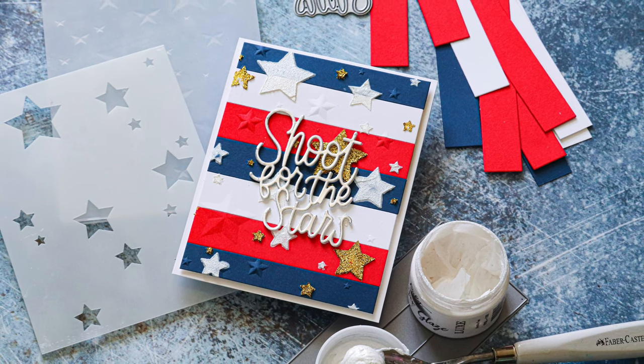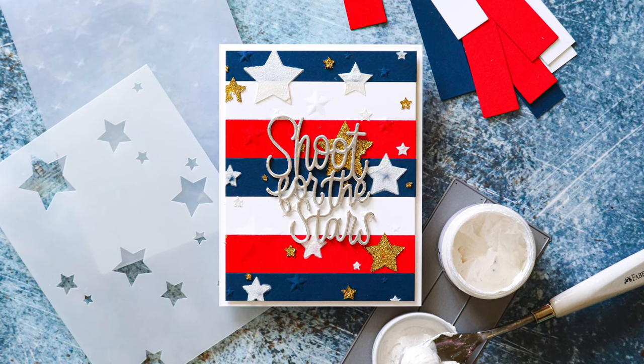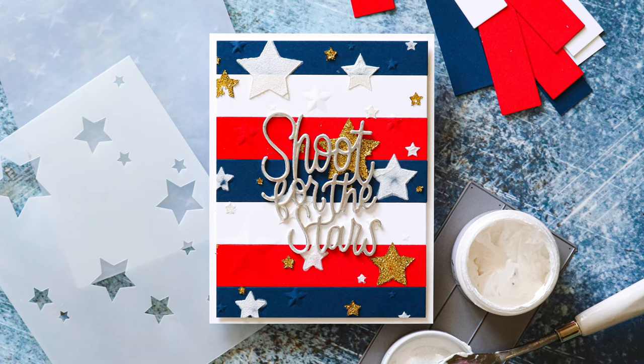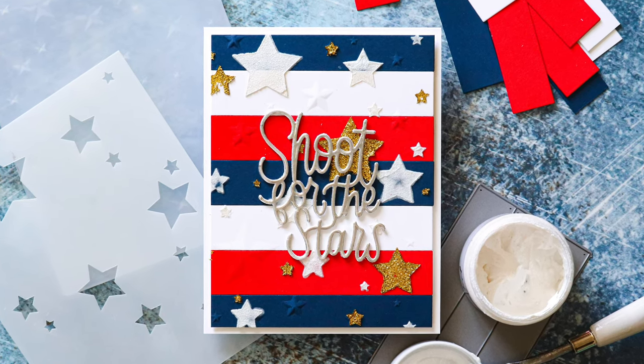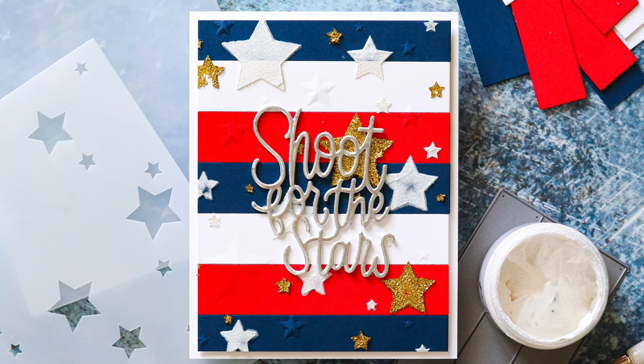Now I don't want you to get hung up on the fact that this card is of course very red, white, and blue, perfect for the holiday. However, you can totally change up the look of this card and make this for any time of year simply by changing the colors of the cardstock and the sentiment chosen.